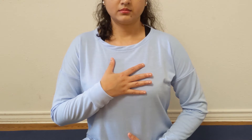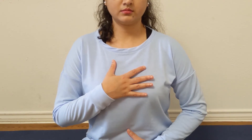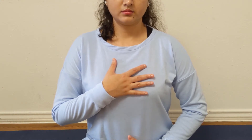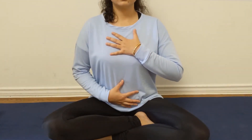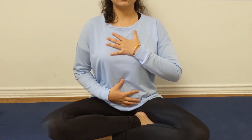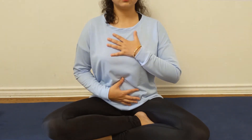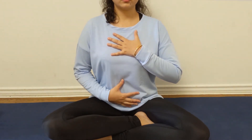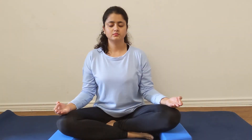Focus on your breath and feel how the air passes through your nose — is it warm or cold in temperature, or is it just the usual? Try to notice every single time when you inhale and exhale. Now notice if you have any tightness while you inhale and exhale in your body. Let those areas get relaxed and breathe with ease.